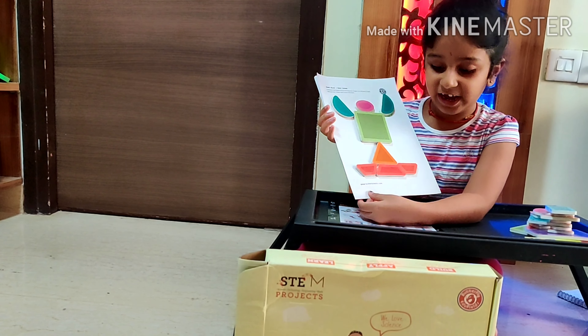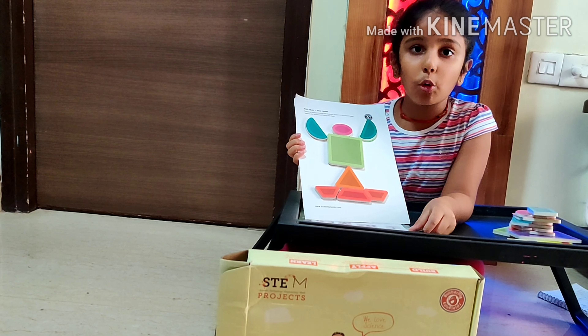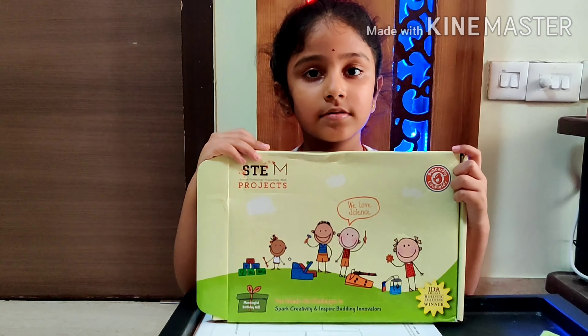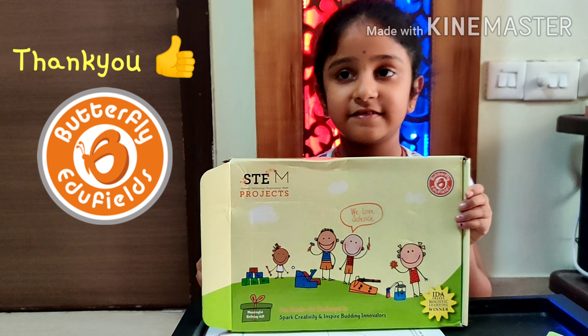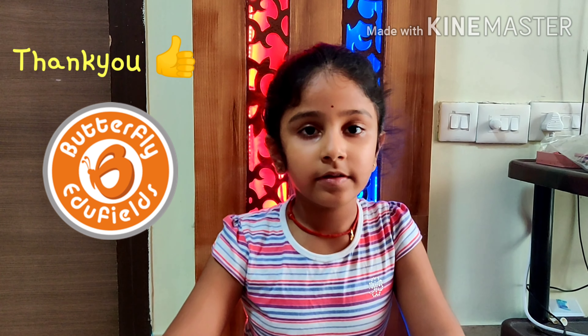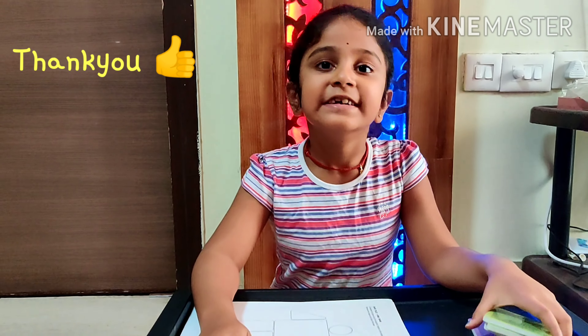This is an interesting game, right friends? My cousin is going to be surely distracted from TV and phone. Thank you, Butterfly Fields, for giving us such an interesting game for kids. Friends, I hope you liked my video — subscribe, like, and share my video. Bye!